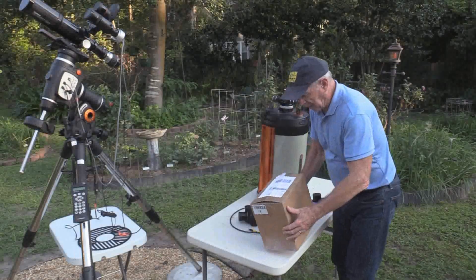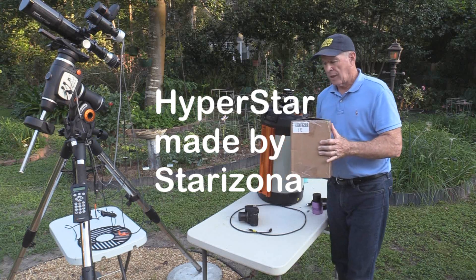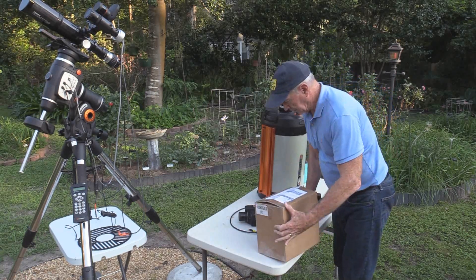Today, finally, in the mail came my Arizona Hyperstar lens for the HD 11-inch, and this will take the f/10 down to an f/1.9. So let's take a look and see how it came in.